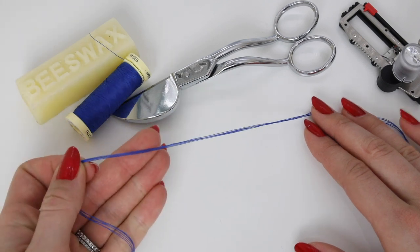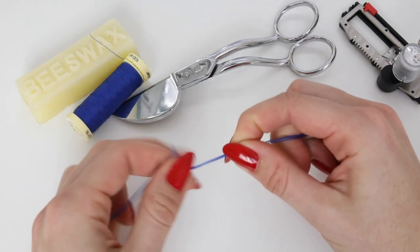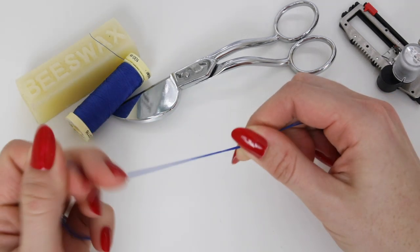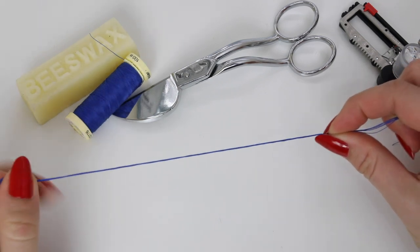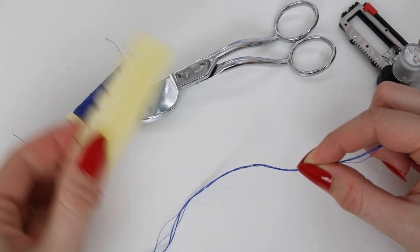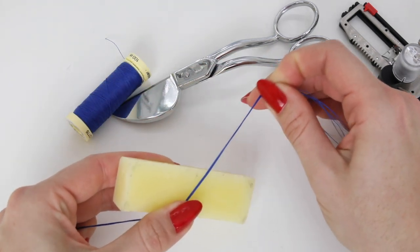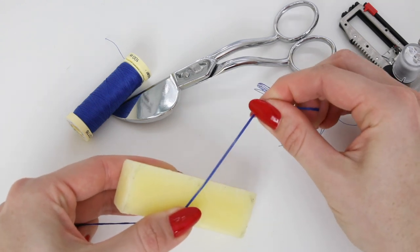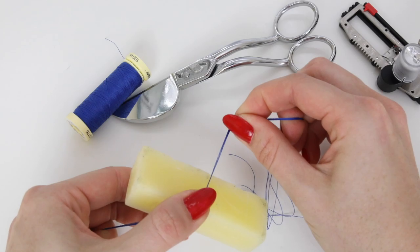Now we're going to go to the machine with these. You want to make sure when we're stitching them on the machine that they all stay together. You may want to twist them — you can grab either end and sort of twist in opposite directions — or one of the best things I find is just to get some beeswax and run it all through the beeswax. This will just sort of hold all of the layers together when you get to the sewing machine. Run it through a couple of times.